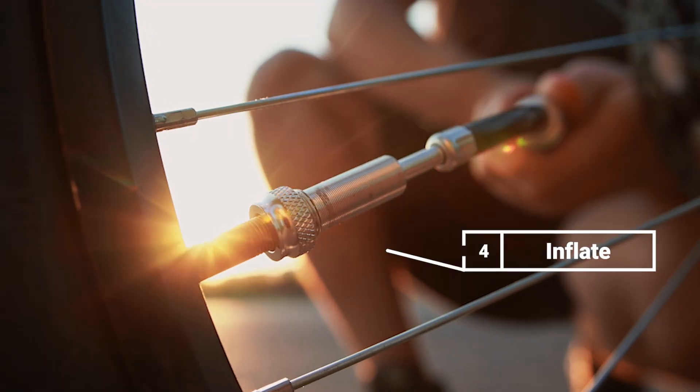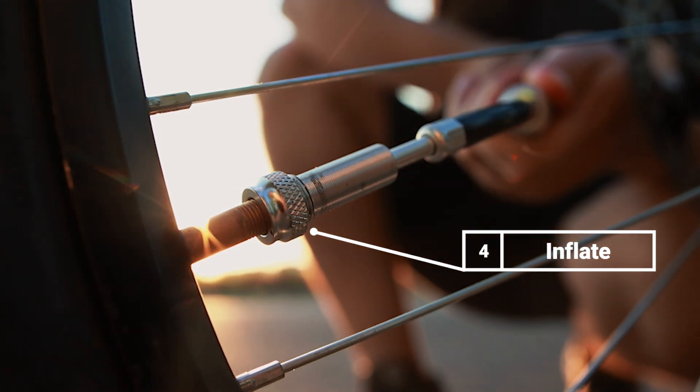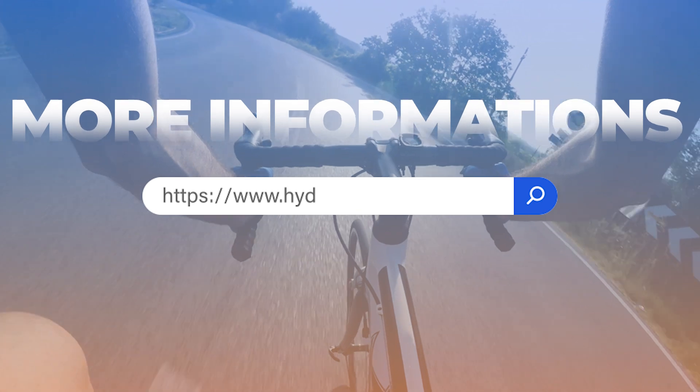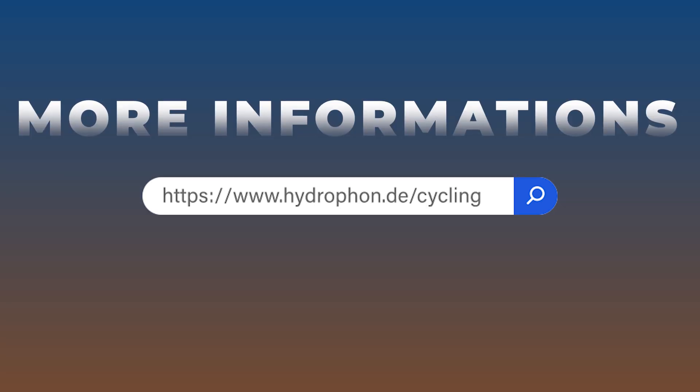Now all you have to do is inflate the tire and you can continue riding. You can find more information on our website at backspacecycling.de.